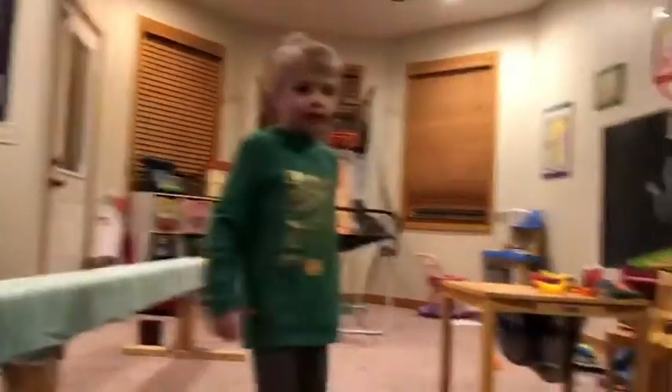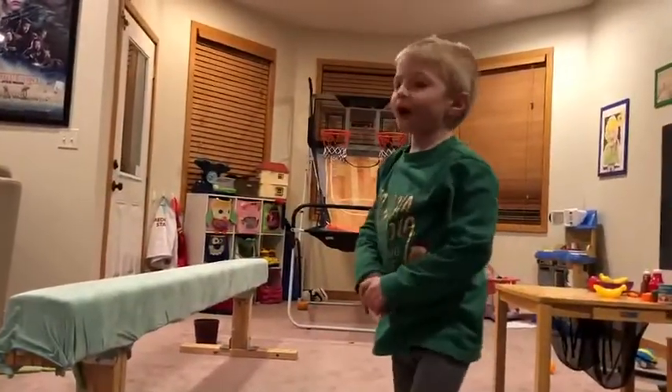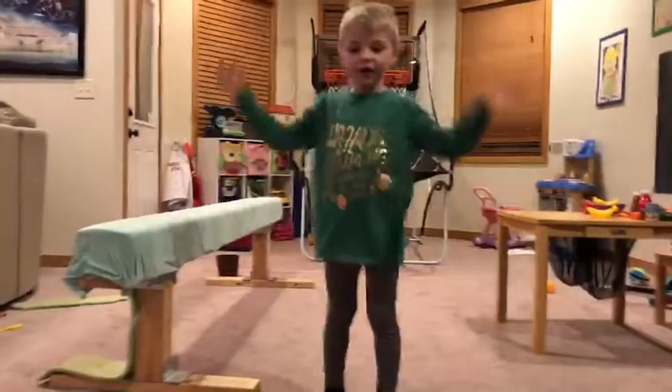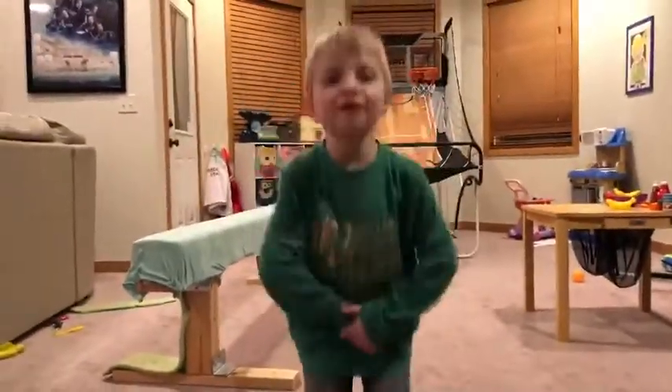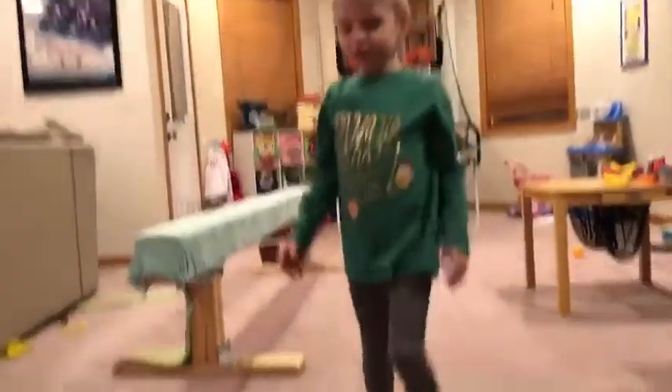Max is four and a half, and I'm four and a half. And I can do a Masters meet. We're just doing this today, and I can do that because there's only four-year-olds around here.